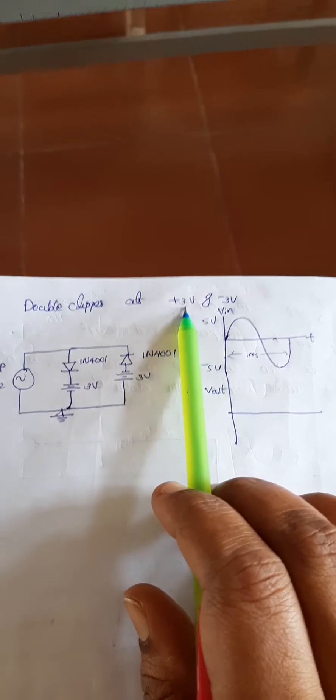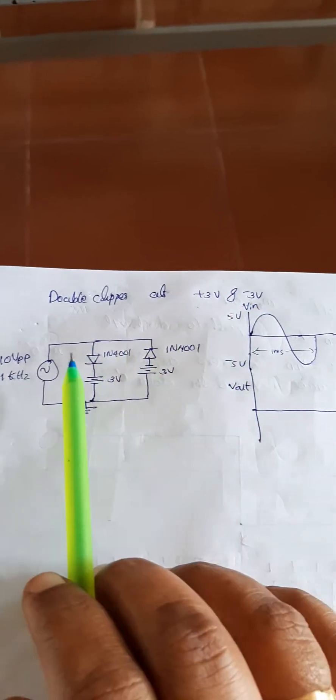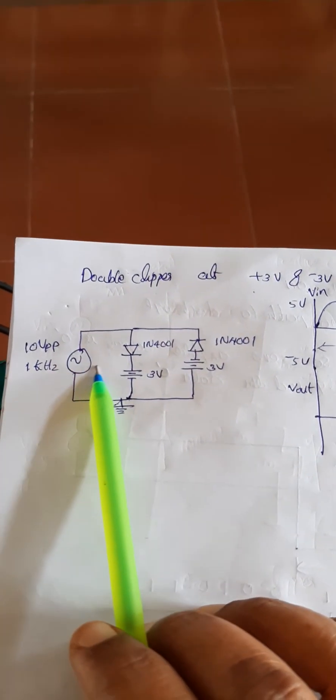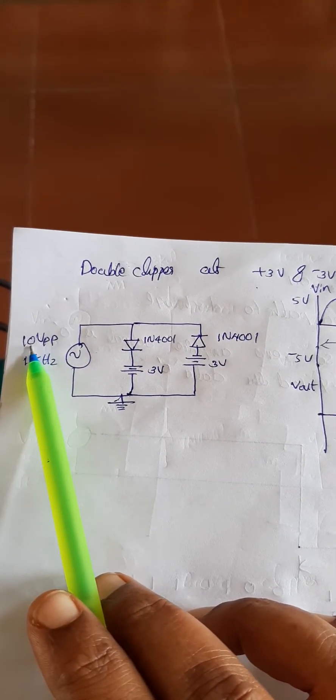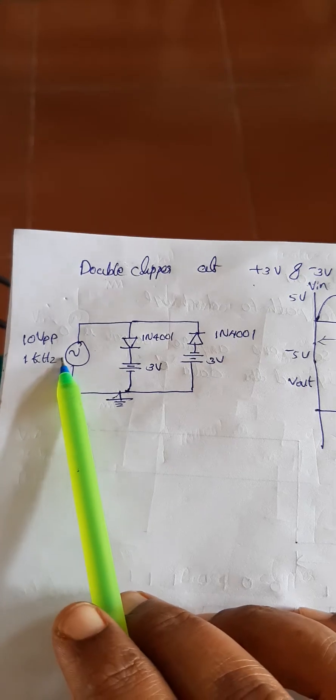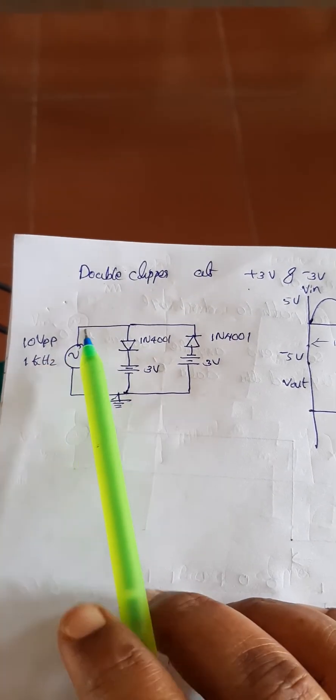That means we need two DC sources. Here is the connection. This is the input voltage source and its input voltage level is 10 volt peak to peak at 1 kilohertz. For getting this input, we are using a function generator.